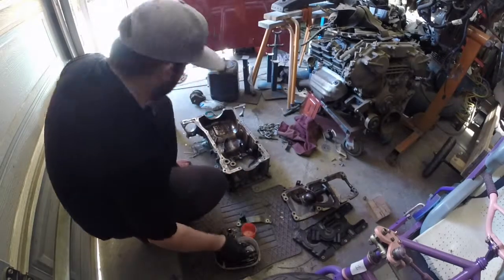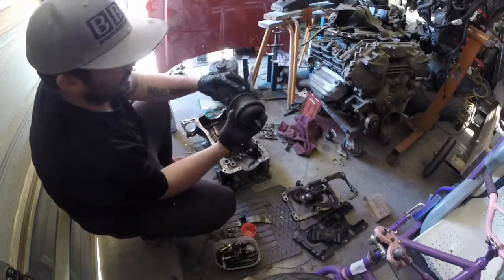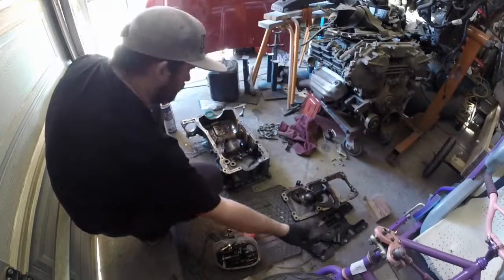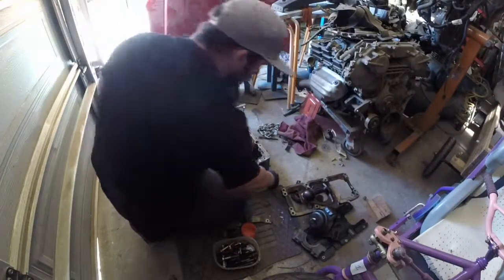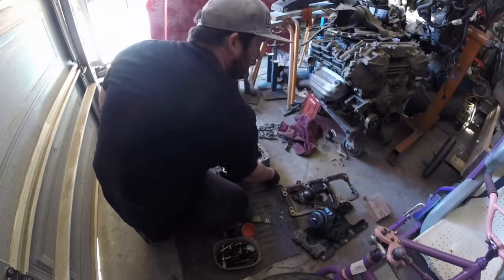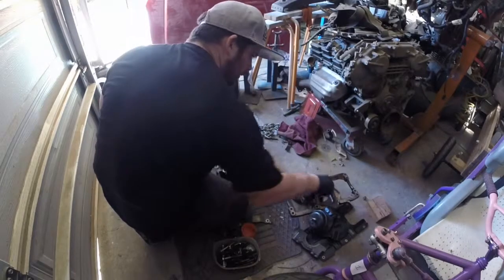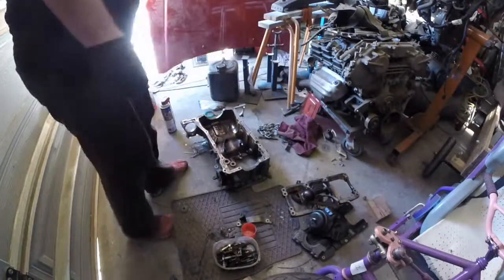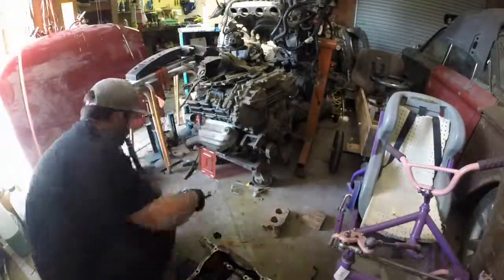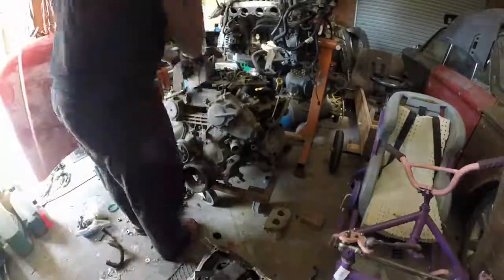I've got an engine mount as well which is cracked, so that's junk as well. Into the big box — pulls junk in.